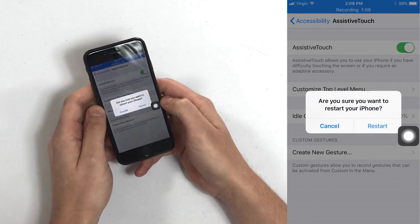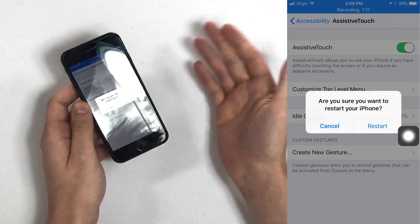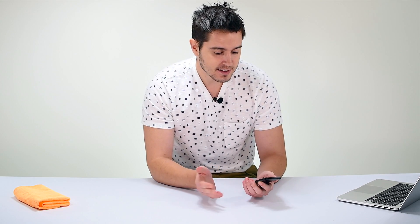When you tap Restart, you'll get a little confirmation alert, and then you tap Restart, and that's really how you restart your iPhone without the power button on iOS 11. I'm not going to tap Restart in this video, otherwise I'd lose my screen recording. But that's the gist of it.